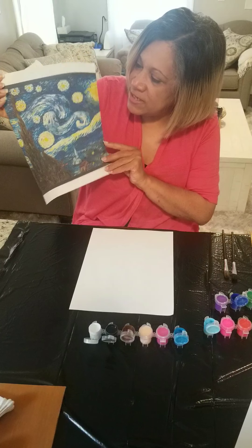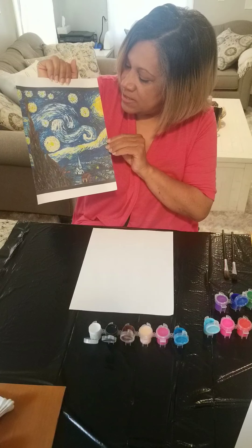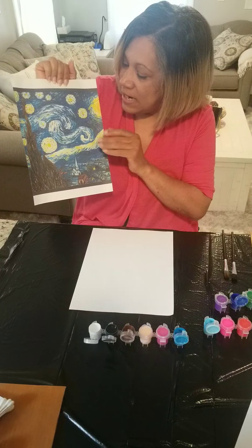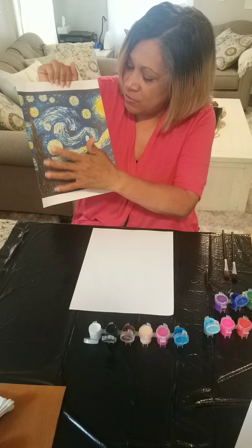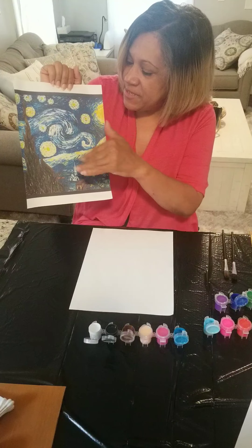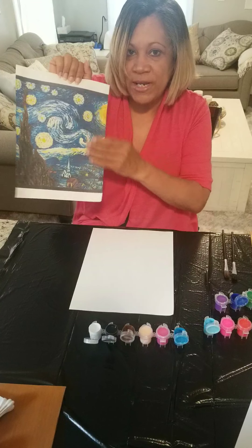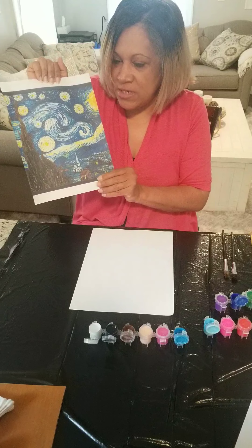If you look at the Starry Night, it looks like a night scene and I see a lot of blue, I see brown, black, and I see waves and circles. We're going to try to paint this one.